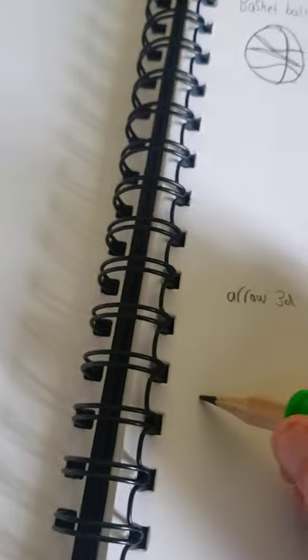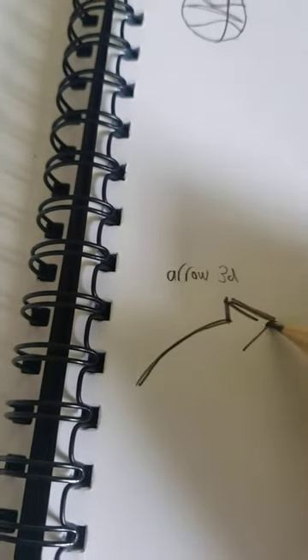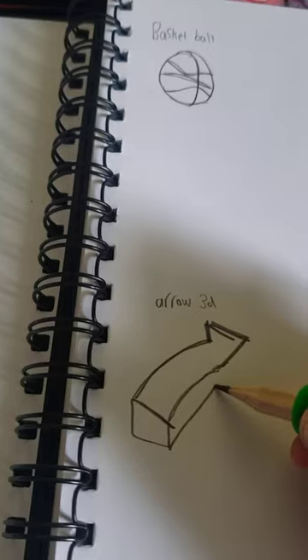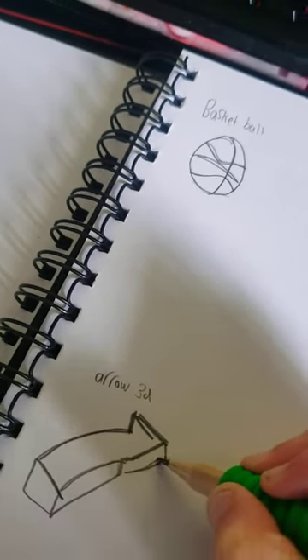So there's a curly line like that, and then there's another line there, and then another line there, and another line there, and another line there. At this part you want to connect to that. Draw a line down like that. Then you want to draw a curvy line and then the line like that. It doesn't look too much like an arrow if you do it that way - that way it does. That's how you draw a 3D arrow, and that is all for this video!